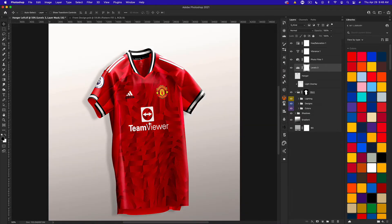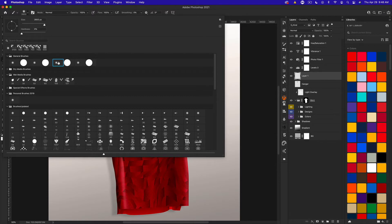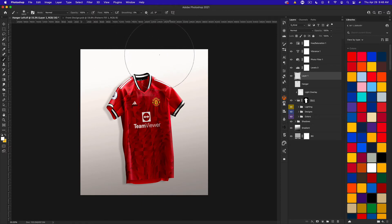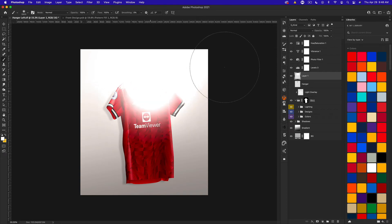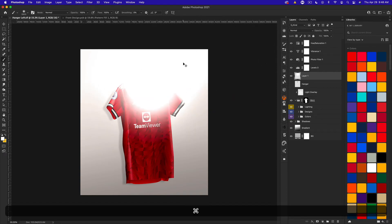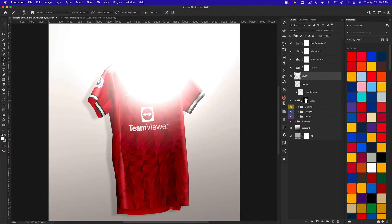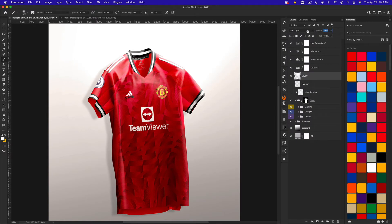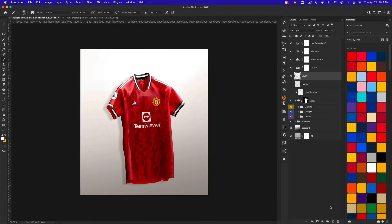If you want to add light effects like the light overlay, come below the color correction and create a new layer. Go to the brush tool, get a soft brush — I have a brush about 2800 pixels in size — and start from the top and brush some lighting downward. Then set the blending option to Soft Light and decrease the opacity a little bit. That's an easy way to add lighting effects.